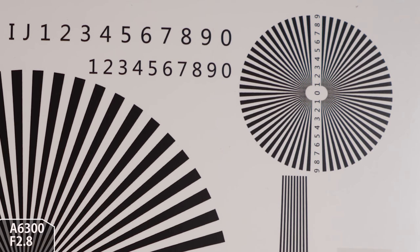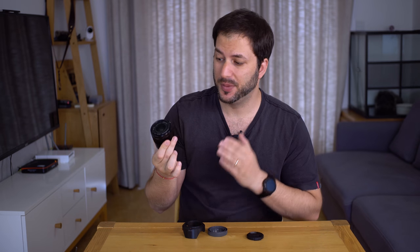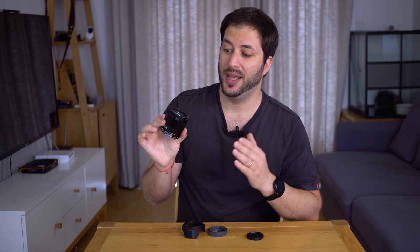That being said, on a crop sensor it's not a 28mm — it's more like a 42–43mm. But if you think about it, and if you use it for video like I do many times, when you shoot in super 35, 28mm is a very standard kind of lens for video. Many movies are shot on super 35 with 28mm. So it is a fantastic, versatile lens that can do pictures on either camera — crop or full frame — and on top of that it's quite good for video.